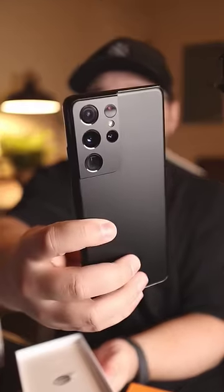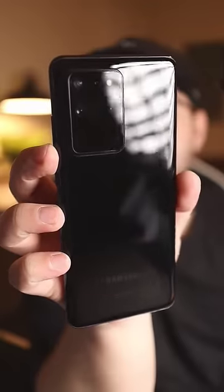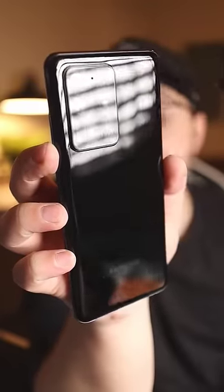Which one should we open first? Let's open this one first. Can you guess which one it is? Right here is the Samsung Galaxy S21 Ultra, which means in this box we should have the Galaxy S20 Ultra. It has been a very long time since I have held this device.